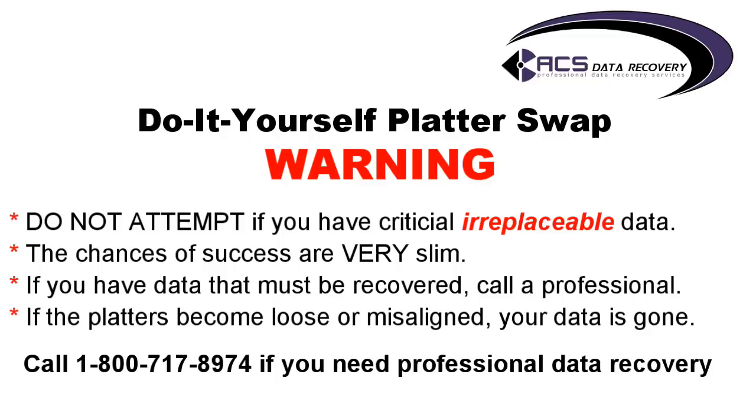For more information about our services, you can call 1-800-717-8974 or visit our website acsdata.com. Thanks for watching and again, just keep in mind this is a demonstration, but there are real consequences if you actually have data that you can't replace and it ends up being gone for good because of a mistake.